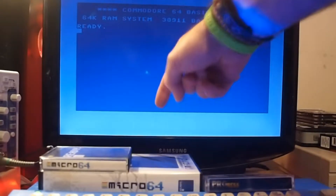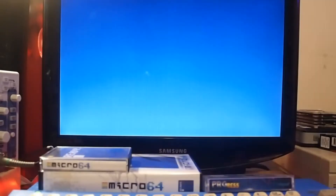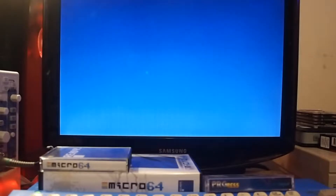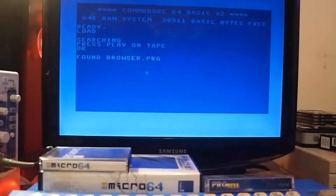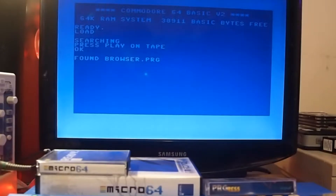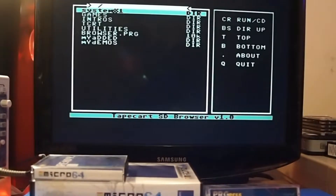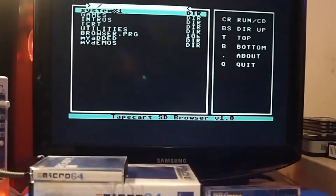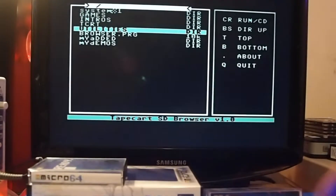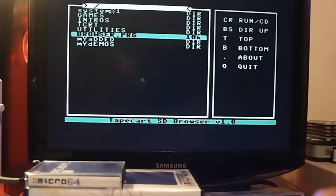The device is now inserted and all we need to do is do our usual Shift+Run/Stop and it will automatically load the file browser. It's sort of comparable to the SD2IEC but with PRG files, not disk images — they're not compatible across those two formats. And there we go, so we get a browser very much like the SD2IEC, and you can use keyboard or joystick, which is quite nice.